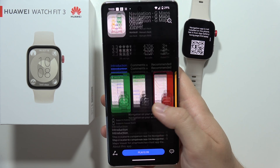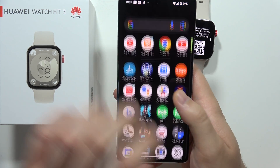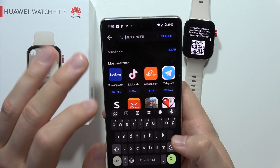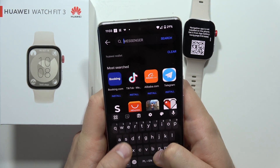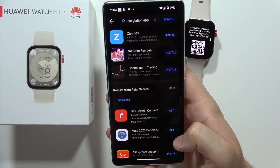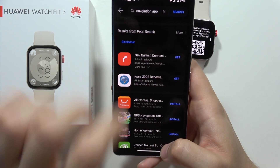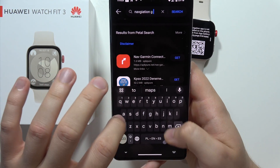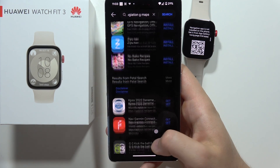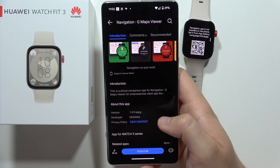For some reason we actually have to pay for it. So maybe I will try to go into the App Gallery on my phone and check if we actually have to pay for it. Let's find out — Navigation G Maps Viewer. It's not even available for my phone, so it looks like they really want us to pay for this application. It's super weird.